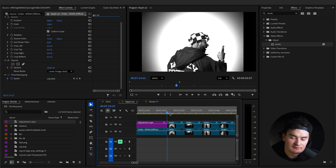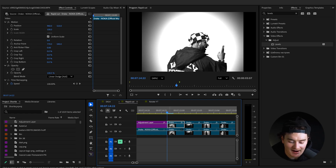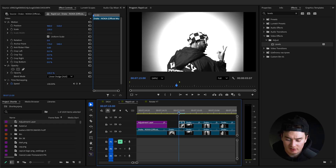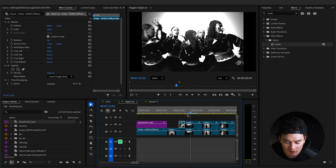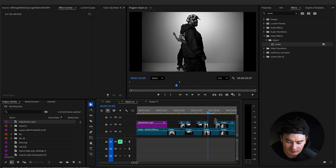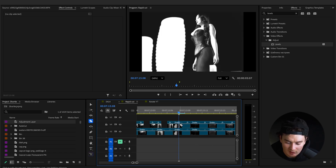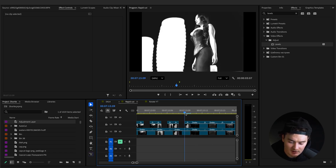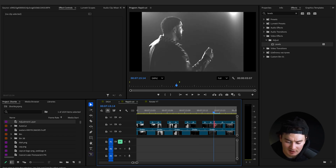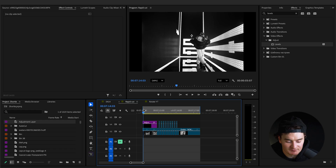Rather than clicking every single clip, right-click the clip you just added the blend mode to, click Copy, select all the others, and Paste Attributes. Now for the very first clip, cut it down two frames. For the top layer, we're cutting out one frame for every two frames — so go one, two, cut down one frame — and do this for every single clip. Here's what the video looks like now — much better, but we need to spice it up more.